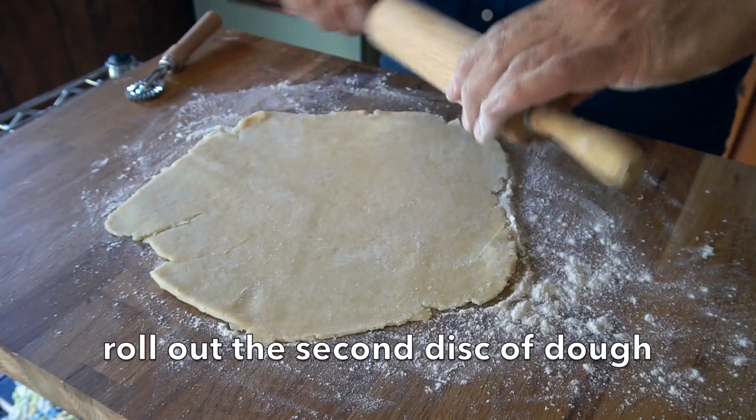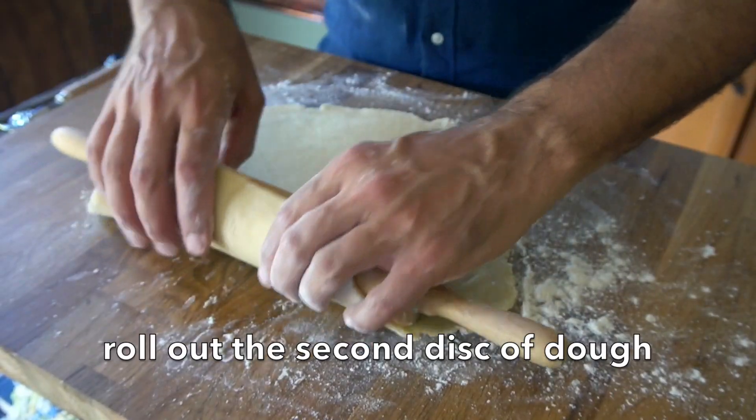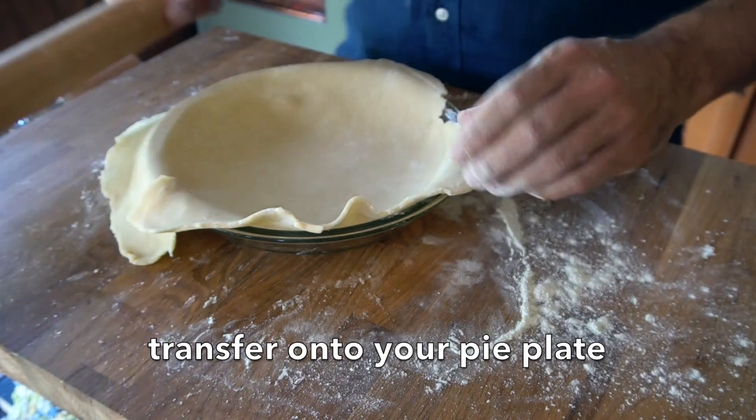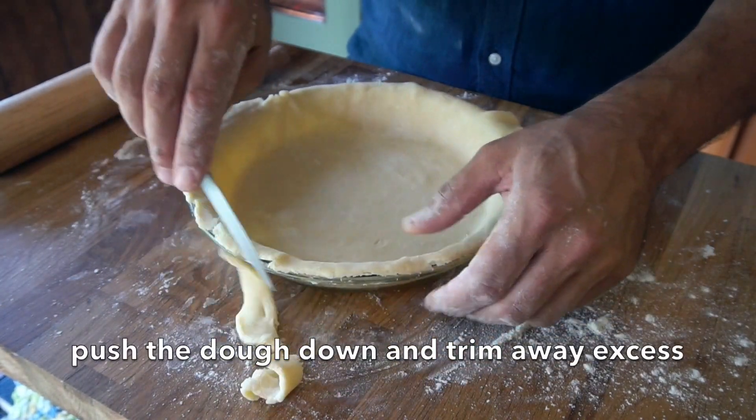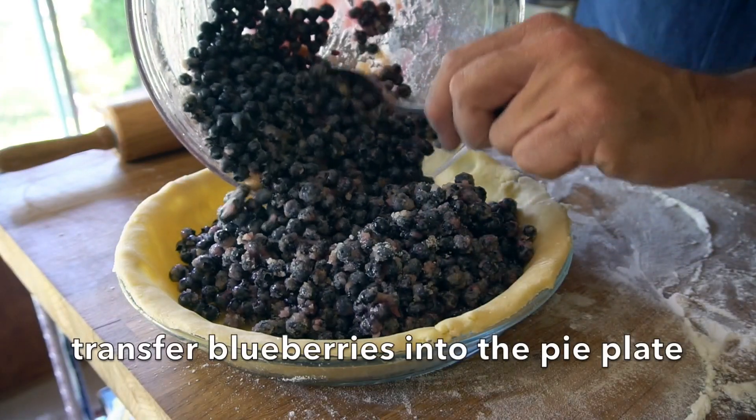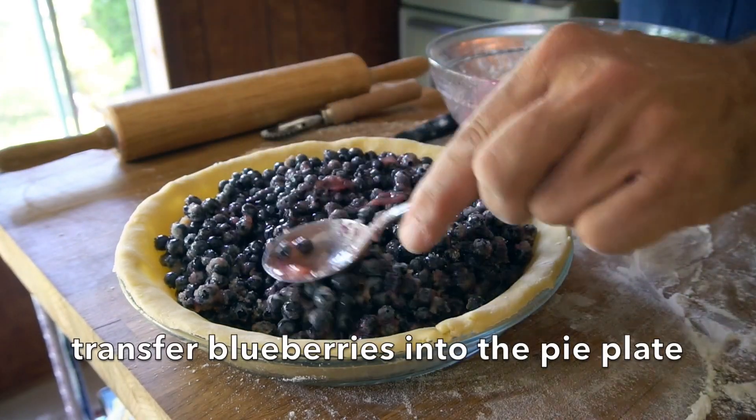For the second disc of dough, same thing — roll it out, then roll it up onto your rolling pin and unroll it onto your pie plate. Push down and sink the dough into the plate. Use a sharp knife all around the edge to trim away the excess dough. Gently transfer your blueberries in and spread them out a little bit — don't push down on them. Remember, this isn't going to be like an apple pie where the fruit sits up; blueberry pies are kind of flat looking.